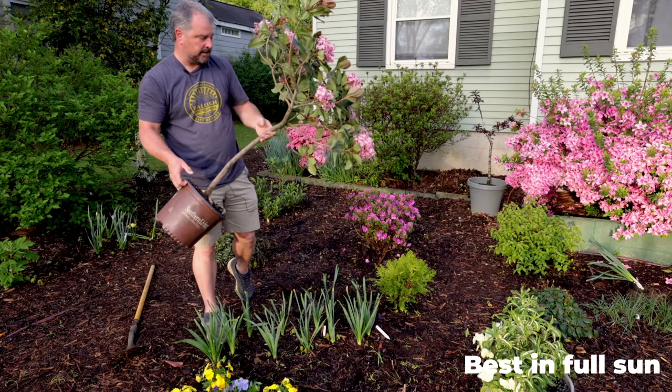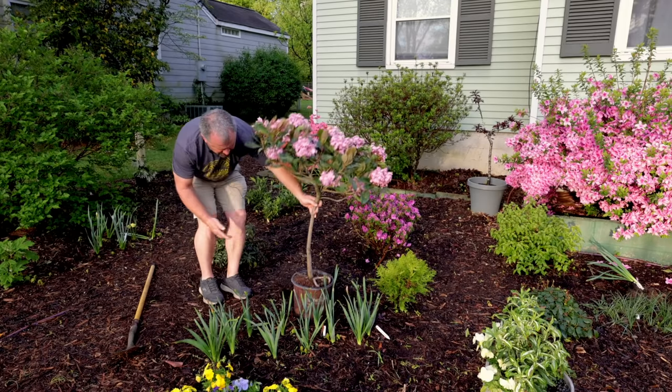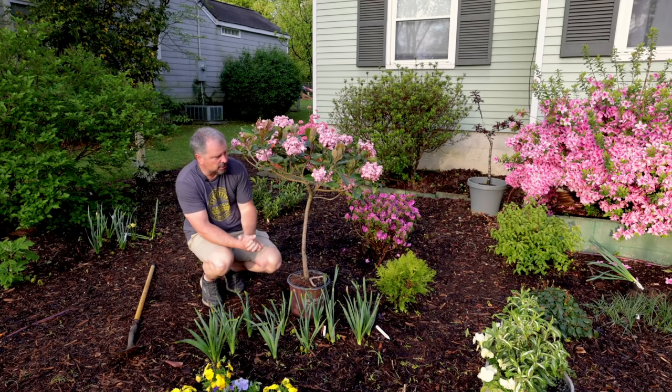It's actually been in this pot for a very long period of time — it took a long time to accomplish this form. This particular tree form is on its own stock, meaning a rooted cutting was taken and then it was trained into a tree form. Other tree form plants you find are sometimes grafted.